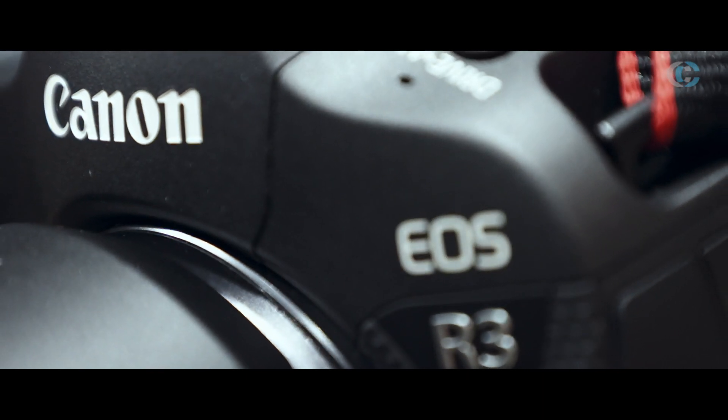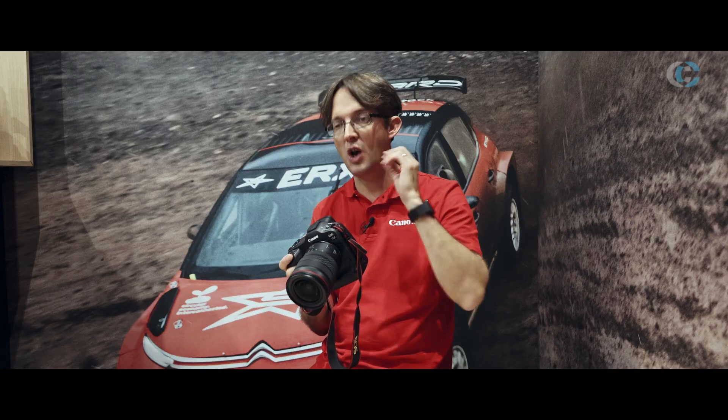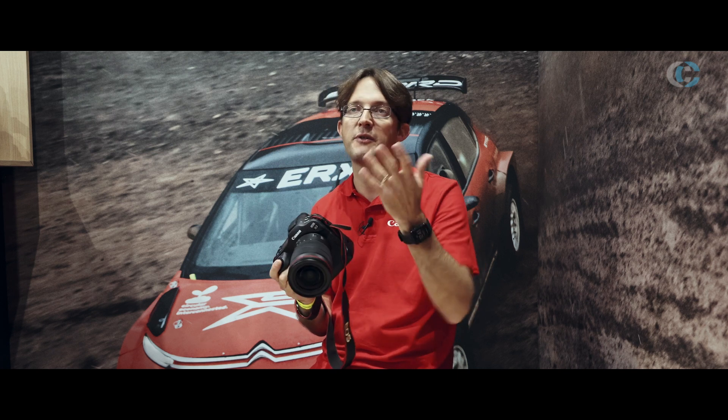This camera is all about speed, and one of the great things is that it is now blackout free. So when you're shooting through the viewfinder, you don't have that flash of a black screen, which means that when you're tracking a fast-moving subject it's much more natural and just feels really nice to help you follow it.